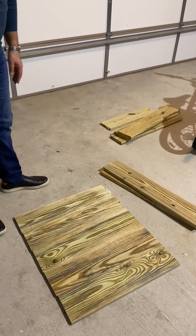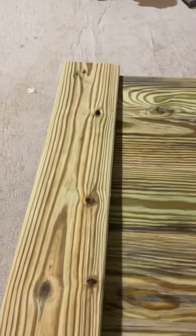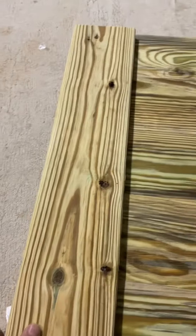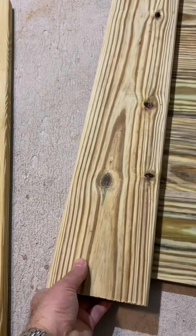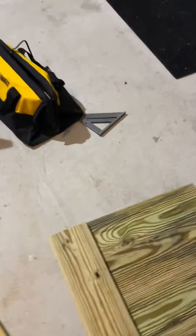Now I put this — it's two by one, a little bit sturdy. I leave one inch in the bottom; these are going to be the legs to support the weight of the box. I'm going to put another one over here.